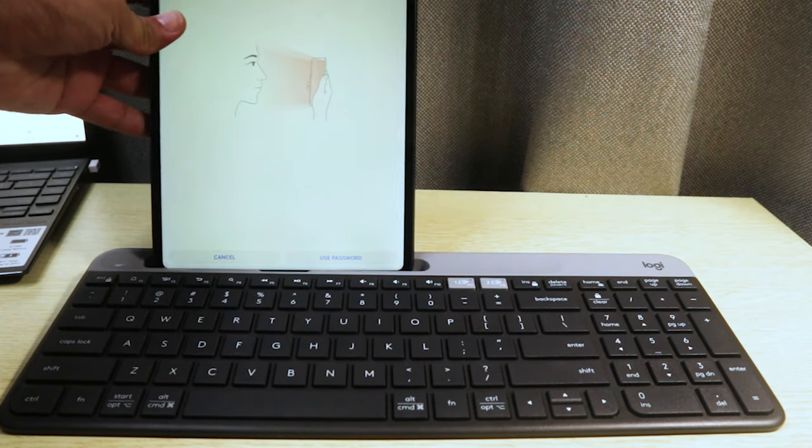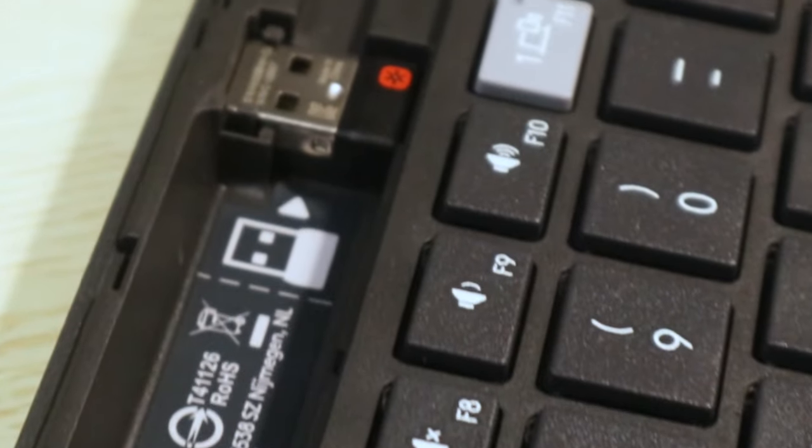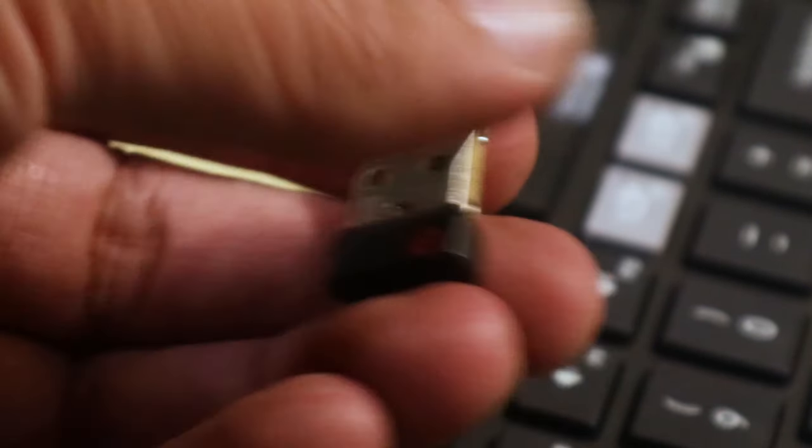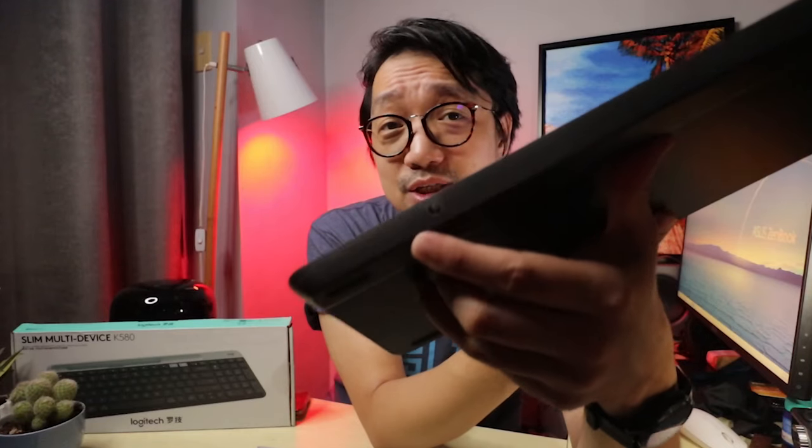The gray bar is a tray where you can put your phone, a small tablet, or maybe a pen. I like this because this is a multi-device keyboard. You can connect your phone to the keyboard for easier typing, or a tablet. I tried putting my Huawei Mate 5 Pro into it but it cannot hold up. As mentioned, you can remove the gray bar on top of the keyboard, and inside you can see a USB Type-A dongle and also two triple-A batteries, which are also included.